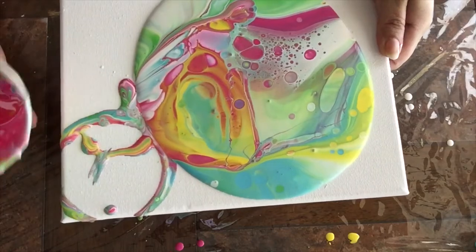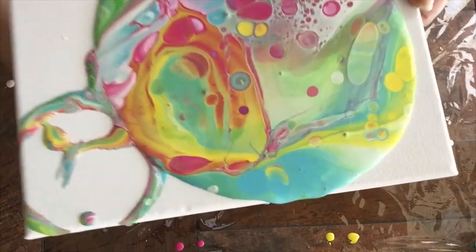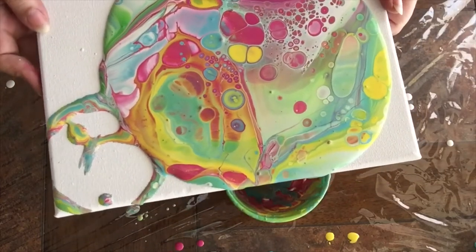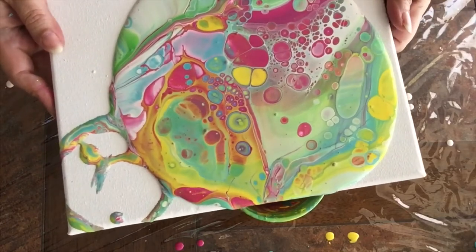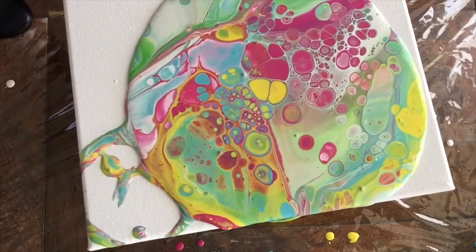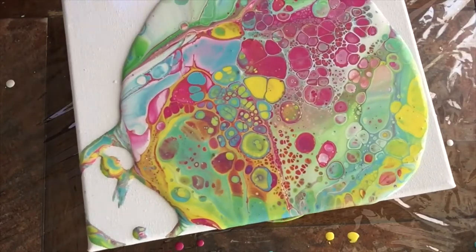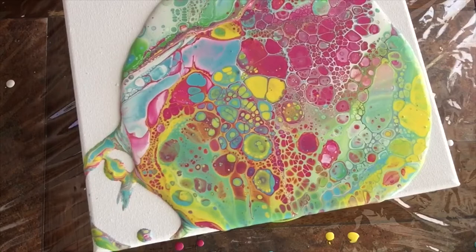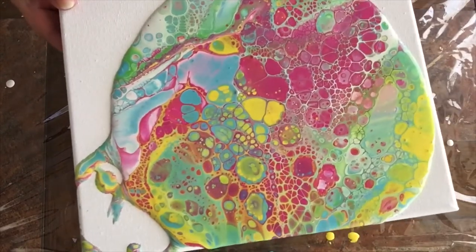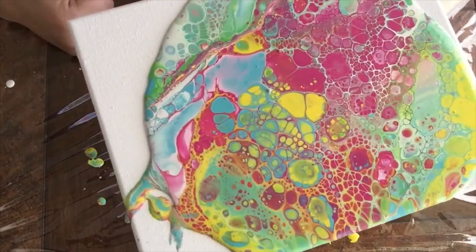Oh, I love those cells that are forming already. So beautiful. I absolutely love Dimethicone — it's my favorite product to use. What I'm doing here is just letting the paint go and get happy, get to know the canvas. The combination of canvas and paint is a beautiful thing. I'm just trying to help it stretch a little bit. Apply a little bit of heat and look at those gorgeous cells right there. Now I'm just going to stretch, tilt the paint, and then let it dry.